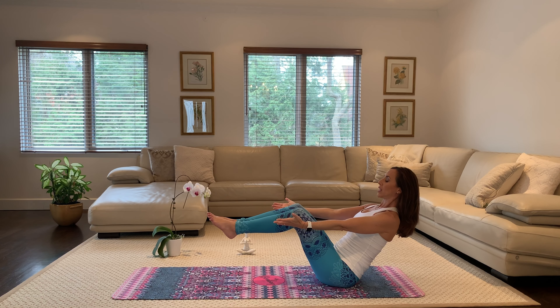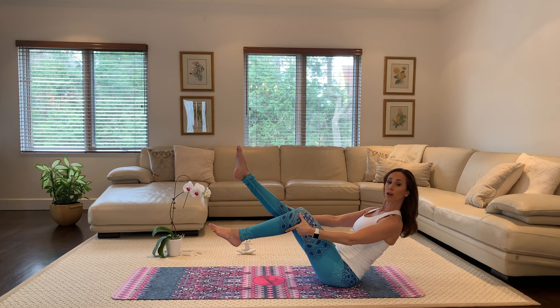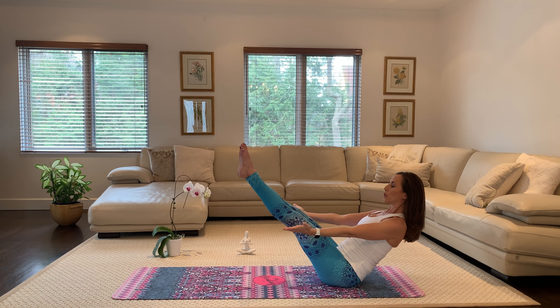Keep breathing. Your option is to stay here, or if you're looking for a deeper challenge, you can straighten your legs in boat pose. Your version, your variation, keep breathing for three, for two, for one.